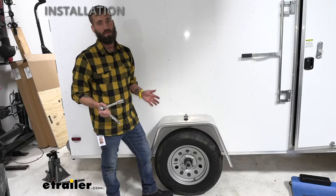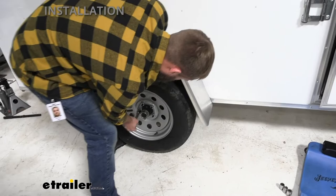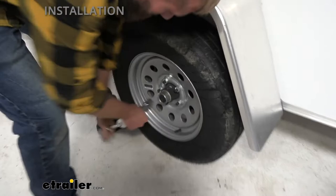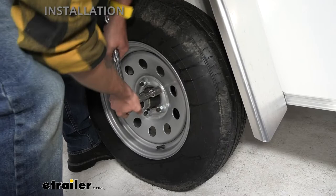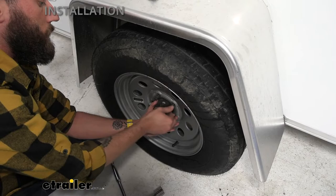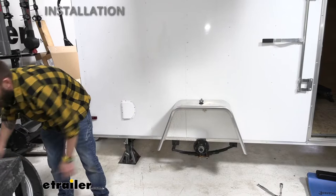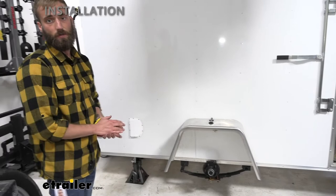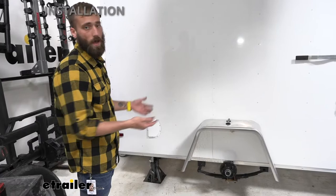The first step of this installation is going to be removing your tires, and you'll want to do that while the trailer is still on the ground. Now that I got the nuts off, I'm going to take off my wheel and set that to the side. I did jack up this trailer and added four jack stands. You're going to want to make sure that you place an even amount of jack stands along your trailer so that you can support it without worrying about it coming down on top of you. Obviously if you have a bigger trailer, go ahead and use more.